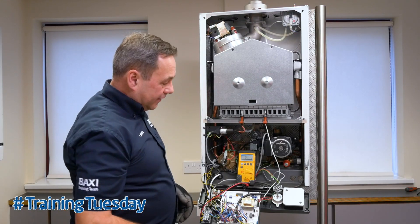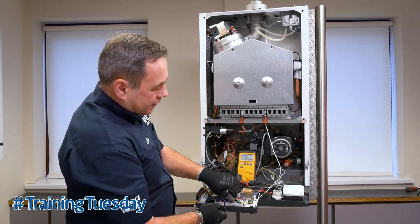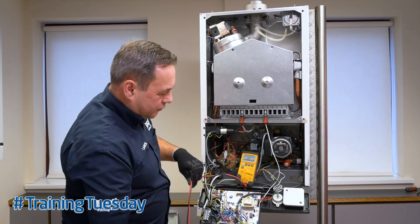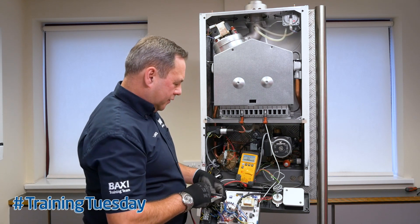You can carry out the tests from the connection block onto the PCB. With continuity we can check between the common and the normally closed.